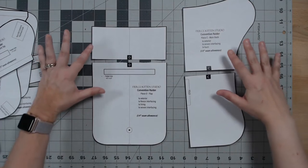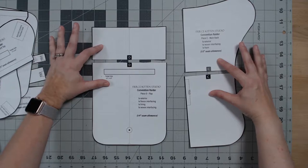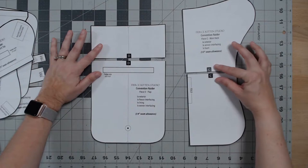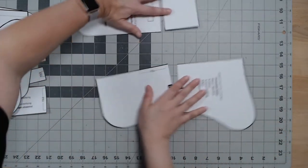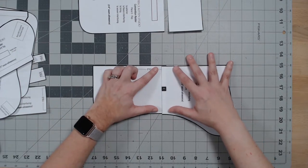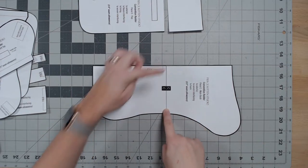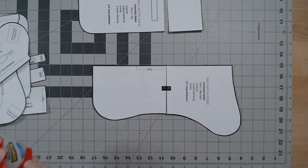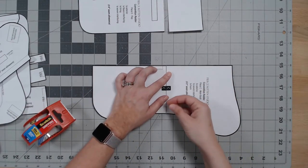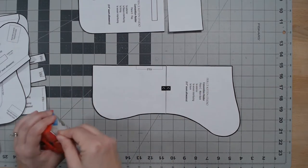The only two pieces of the pattern that require some assembly are C and D — you'll notice they are split in half with letters to indicate placement. Take the two pieces and butt them up against each other — don't overlap — and put some tape down the line to secure it. I'm using packing tape but use whatever you're most comfortable with.